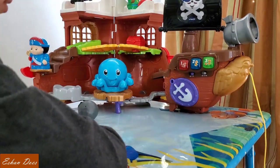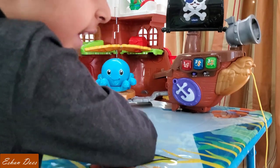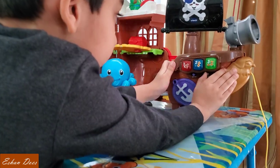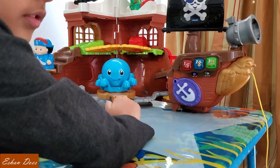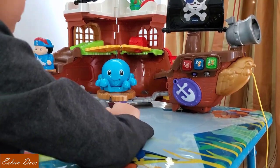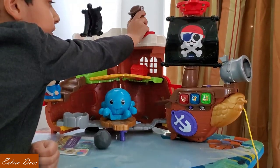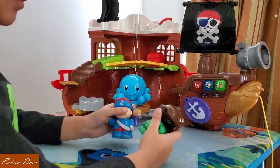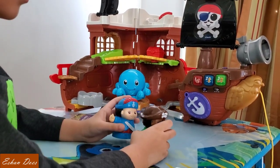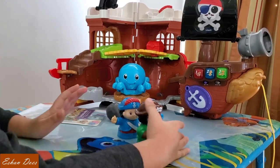Let's start with pretend and play. Ha-ha! Captain in position, straight ahead. Let's pretend and play — let's travel to Treasure Island. Press the treasure chest button to load the treasure chest onto the ship.